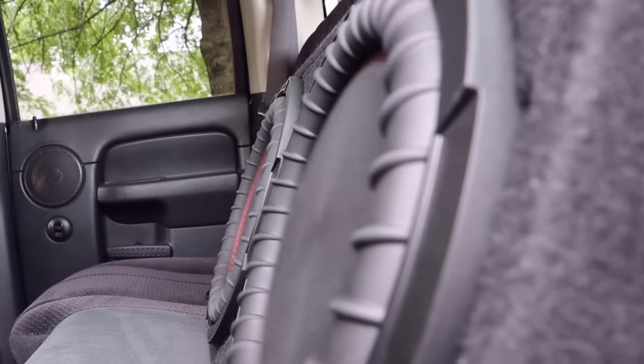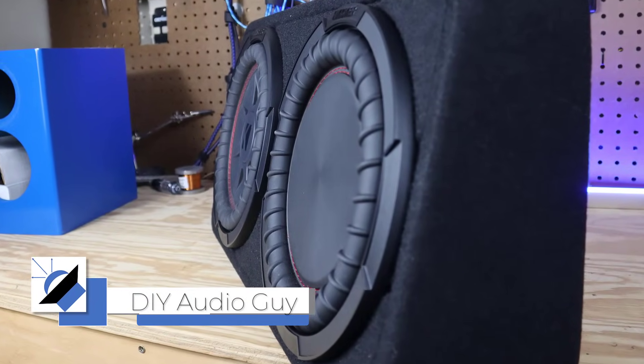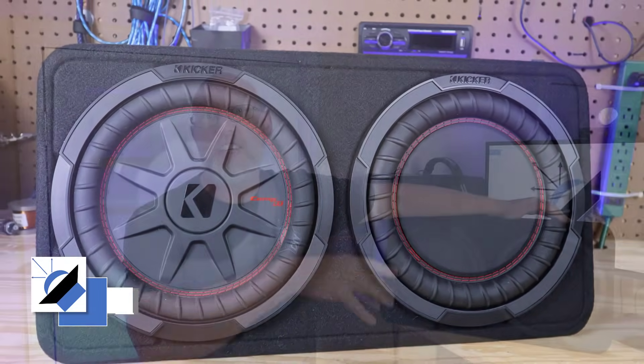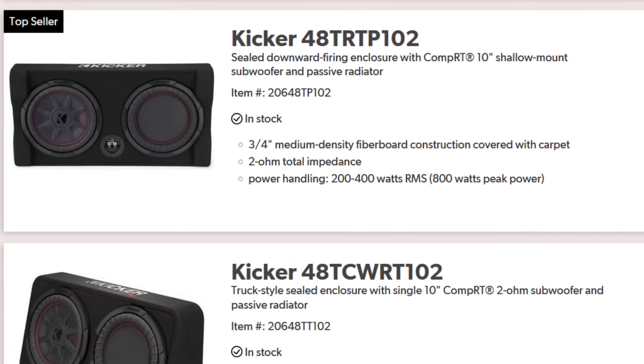If you want some bass in your car but you don't have room for a large subwoofer, then I have got a solution for you. This right here is a Kicker preloaded subwoofer enclosure. They come in different sizes from a six and three quarter all the way up to a 12 inch. This happens to be the 10 inch model. They also offer a down firing version.